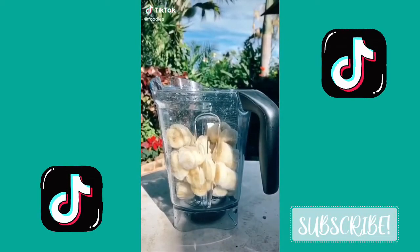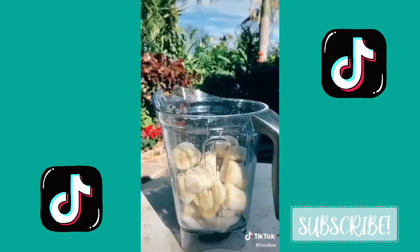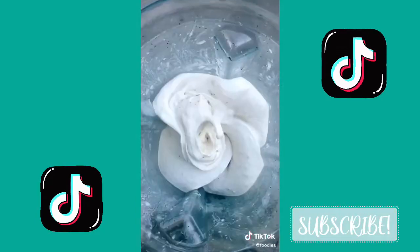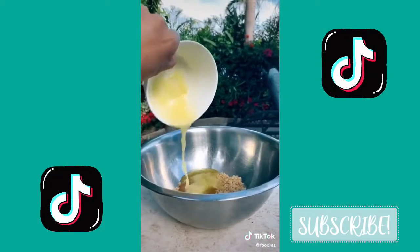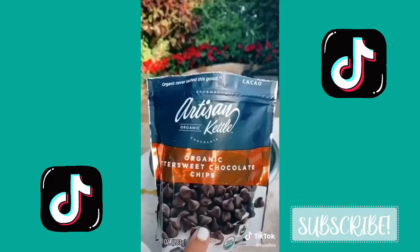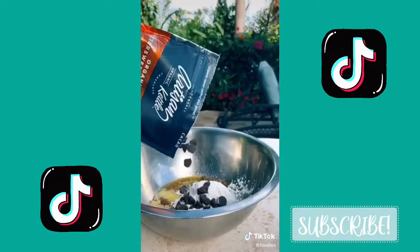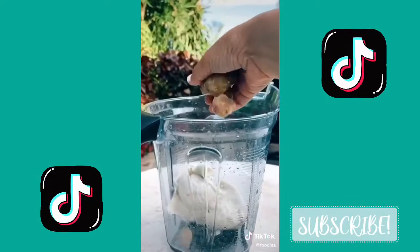First, you'll start with five frozen bananas, a little vanilla creamer, a little bit of almond milk, and voila. For the cookie dough, you'll need brown sugar, butter, flour, vanilla, and some chocolate chips. Mix all that together, make some little balls, and it's time to make the blizzard.